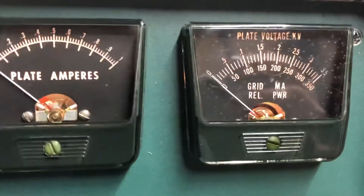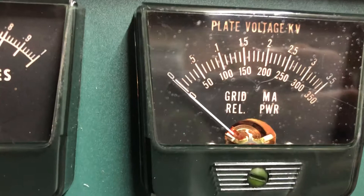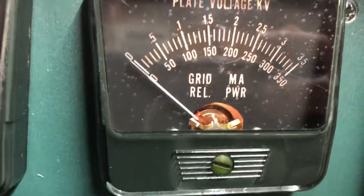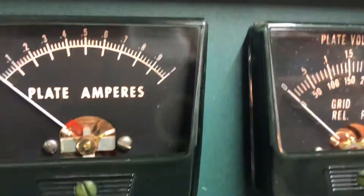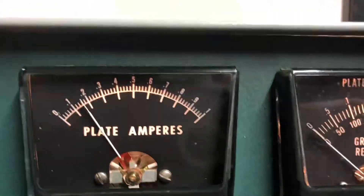You'll notice the high voltage reads absolutely nothing. But before I turned it off and restarted it this morning, it was reading 2400 on the CW tune position right here. So going back up here, I can put this now in any position — there it is on power — and I'm not getting anything.